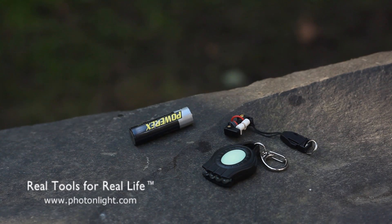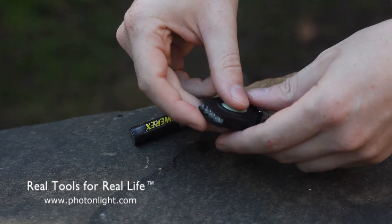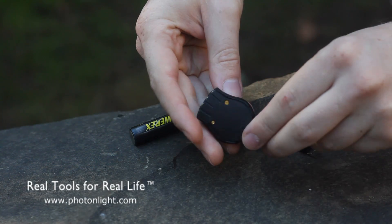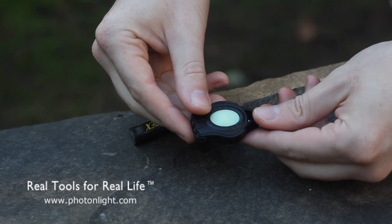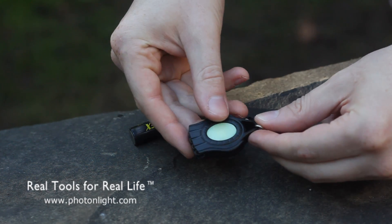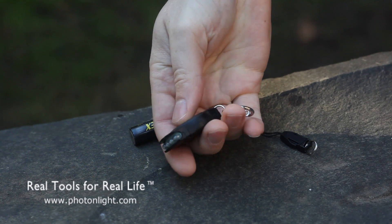Hello, this is Brian from PhotonLight.com. Today we're taking a look at the Photon REX, Photon's rechargeable keychain microlight. The REX has an internal lithium-ion battery which can be recharged from just about any household battery of 3 volts or less. The REX is made of a tough polycarbonate body.